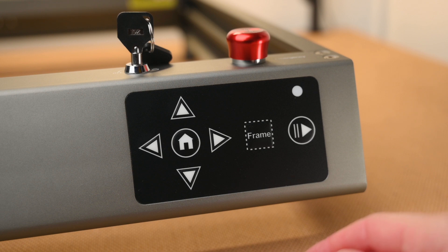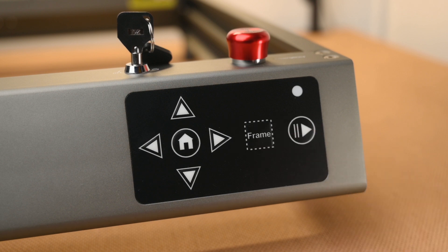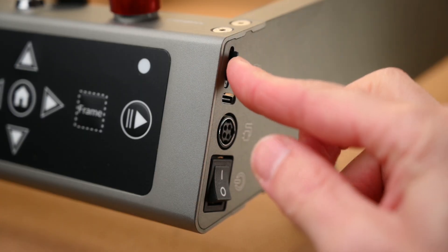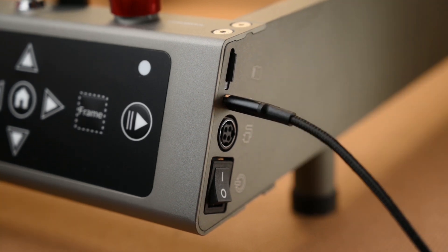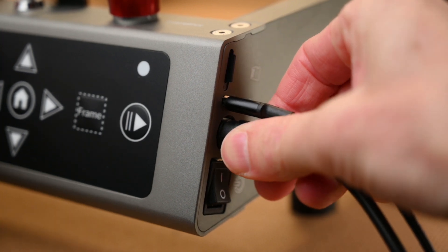At the front of the frame we can find the simple control panel for homing, framing and starting a job. The control panel is mainly used when working from the SD card without having a computer connected. The machine can be operated either via a file on the SD card or connected to a PC via the USB port and operated within the software. On the side we can also find the power socket and the on/off power switch.